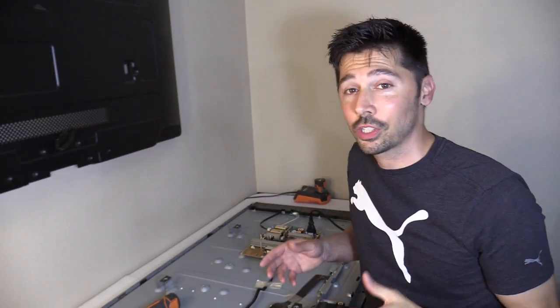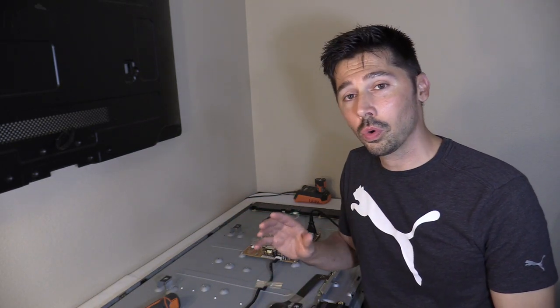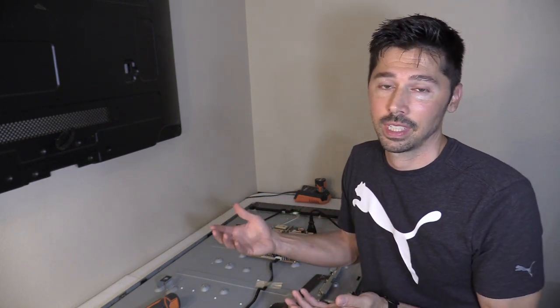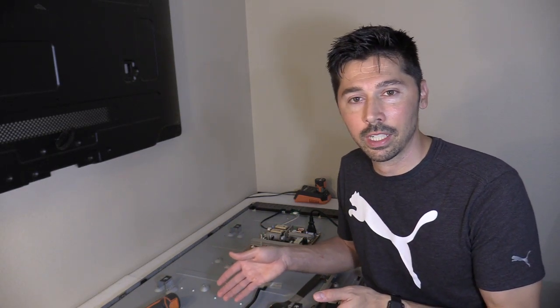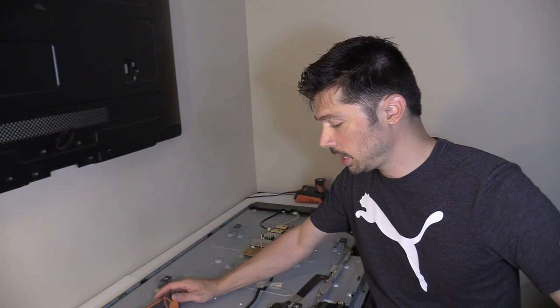That's the update on this TV. I'm going to try to fix the main logic board since I can't seem to find a replacement. I don't have a lot of experience fixing main logic boards because they have ICs on them and I don't have an oscilloscope or schematics for these TVs — that's for service centers. I fix TVs on the side and I used to work for repair shops, but I don't have access to their schematics anymore, so I'm basically shooting in the dark, reading random parts without knowing their function.